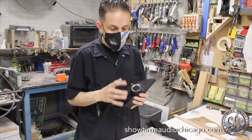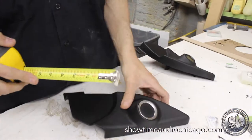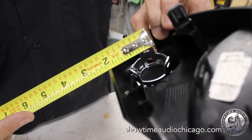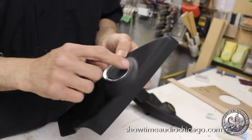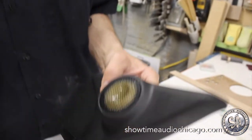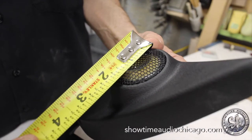These are the stock tweeters on a 2019 RAM with the upgraded audio system. If you look, the tweeter is actually not even an inch — the actual opening is under an inch. It has a beauty ring around it to make it appear bigger.